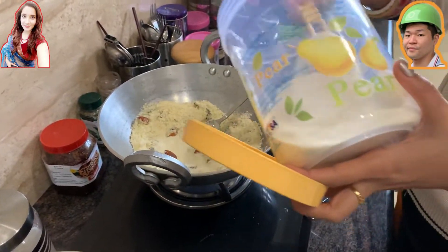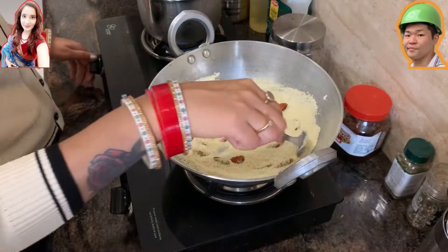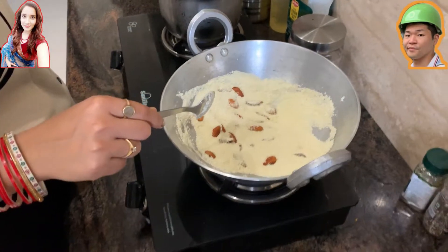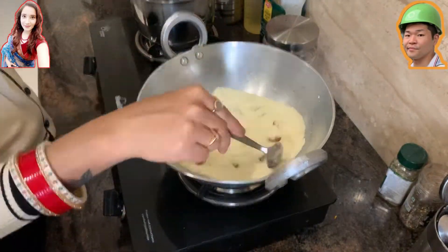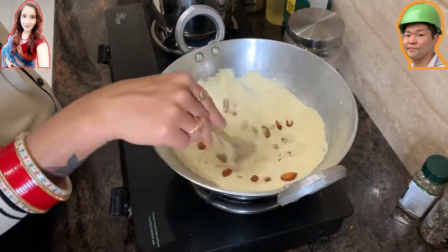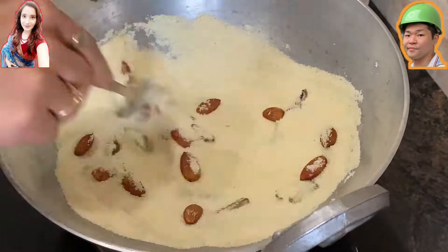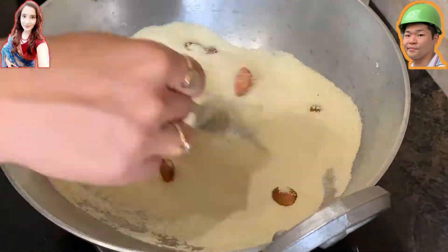During cooking, add some sugar. You can adjust the amount as you like — you can even make it without sugar if you prefer. After adding the sugar, stir it and wait for the whole suji to turn a light golden color.